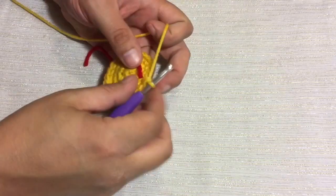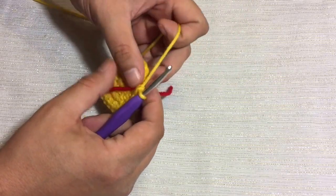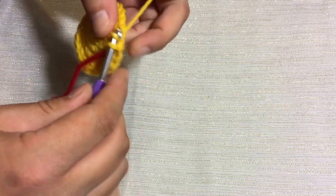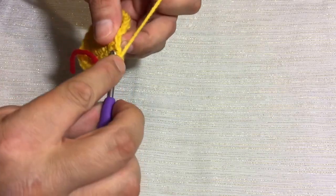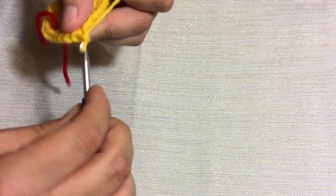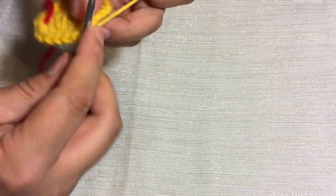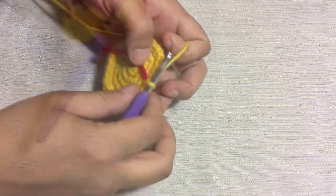Alright, now we're all done with round number 4, on to round number 5. We're going to put a single crochet in the next 3 stitches — a single crochet in the first, second, and third — and then in the fourth we put our single crochet increase by 2 single crochets right in the same stitch. We'll meet you right back here at the stitch marker.